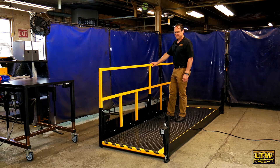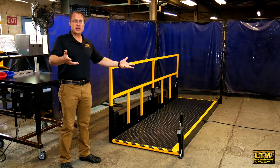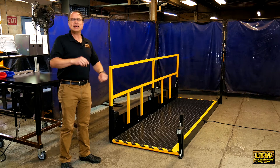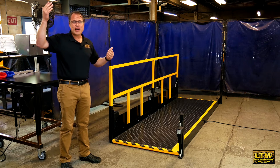This system can raise and lower operators to different machinery and conveyors — any type of work where the operator needs to be raised up and down.